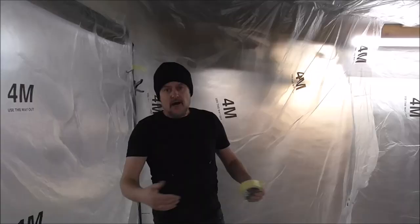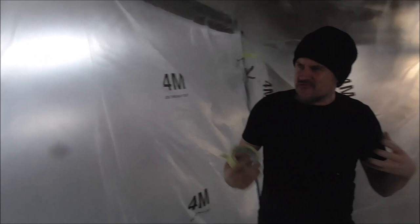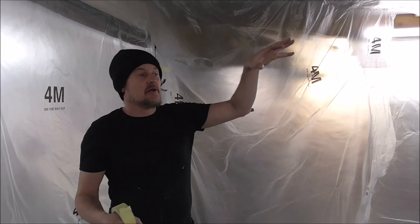The spray booth is like a grotto of polythene now and I think this is probably as dust free as I'm ever going to get it. It's really hot in here as well. Now what we're going to do is mask up the car so we've just got the roof showing, and then we're going to do a really good deep clean and de-dust of the roof.